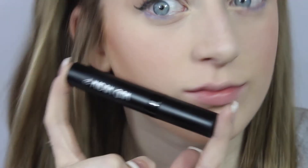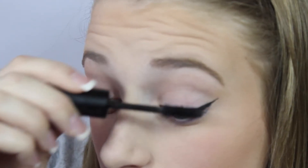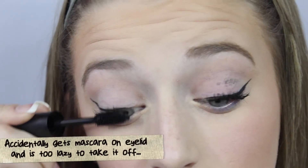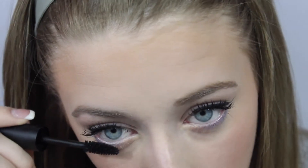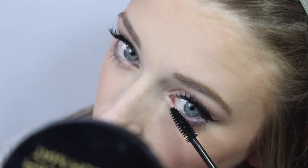Then I'm going to curl my lashes and apply the Madame Glam mascara — this is my favorite out of all that I got. The formula is a little dry, but I kind of like that because I prefer my mascara a little more dry. I absolutely love all the volume it gives you. It's almost identical to my normal mascara routine where I use like three mascaras.